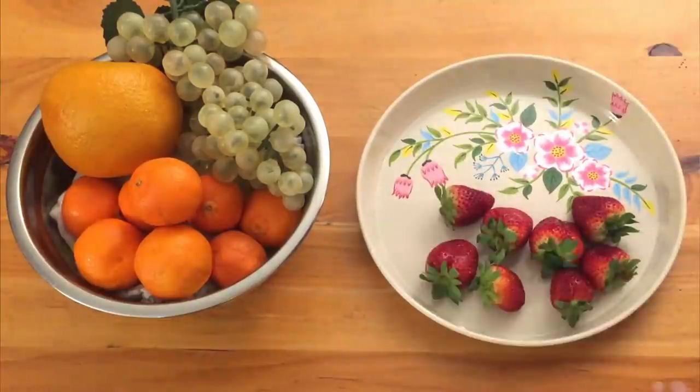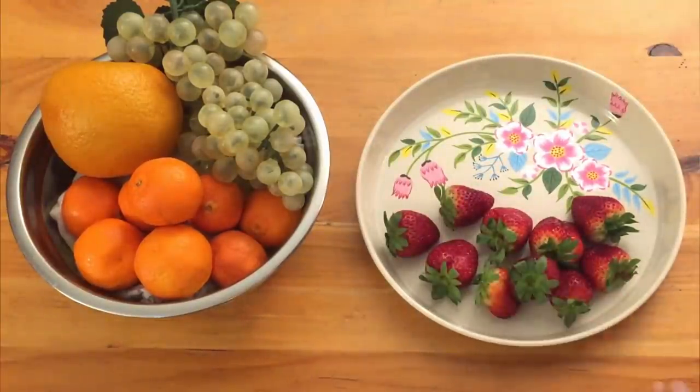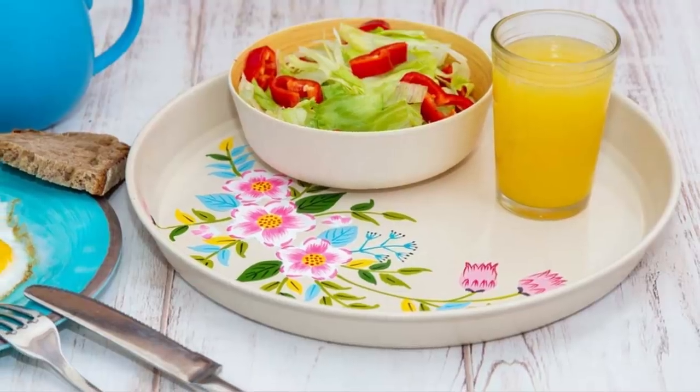It can be used as a serving tray, breakfast platter, for home decor, or as the perfect centerpiece.